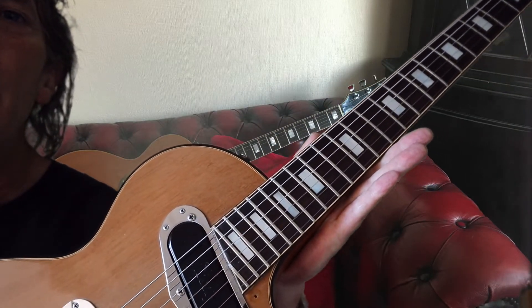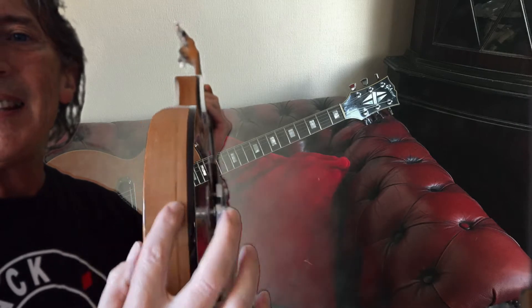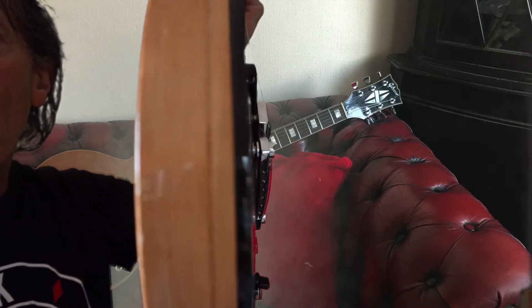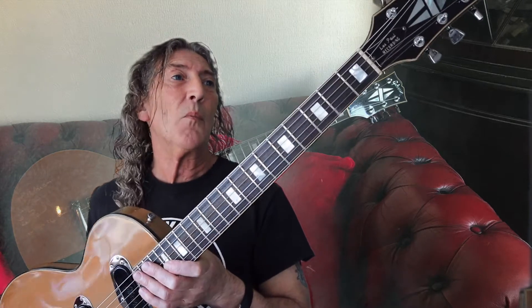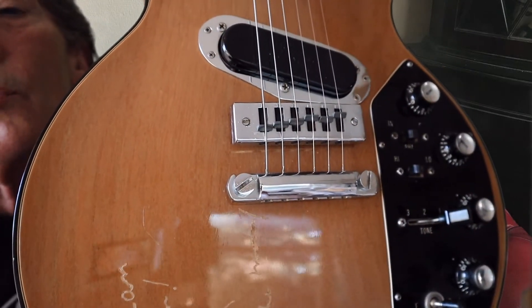The binding continues all the way around the body, and this does look a little bit like one of those pancake bodies where you've got a sandwich effect going on — or it's a very, very deep maple cap. These were probably one of the earliest weight-relieved models. The scratch plate does let us know that this was made in 1971, which is lovely — I was 11 years old and would have given a kidney for one at that time. We've got a harmonica bridge and your traditional stop tailpiece. And that control plate looks intimidating, but actually once you've fiddled about with it a little bit, it really isn't, and it does all make sense.